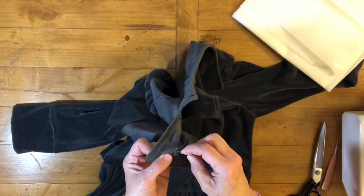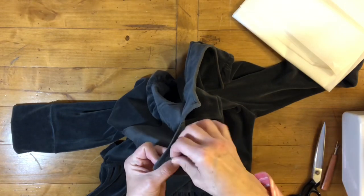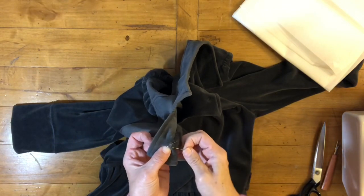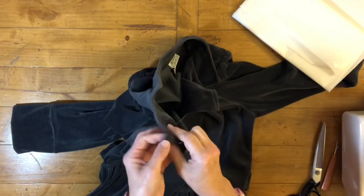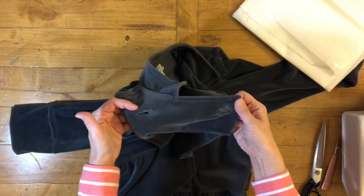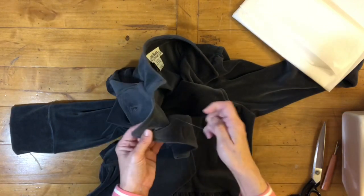I want to make sure that when she's wearing the jacket, the buttons don't come undone. Now, before I did this, I actually went and tried to press these buttonholes down to see how much recovery I could get out of it, and there wasn't much. So this is what we're doing.